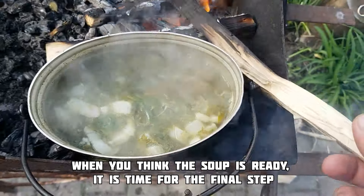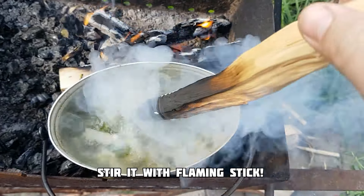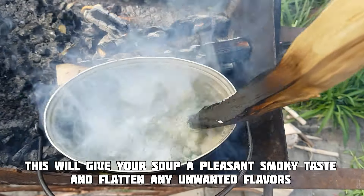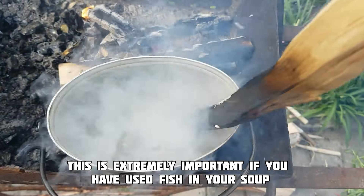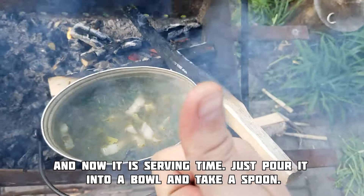If you've done everything correctly, it will taste amazing. When you think the soup is ready, it's time for the final step: stir it with a flaming stick. This will give your soup a pleasant smoky taste and flatten any unwanted flavors. This is extremely important if you used fish for your soup.